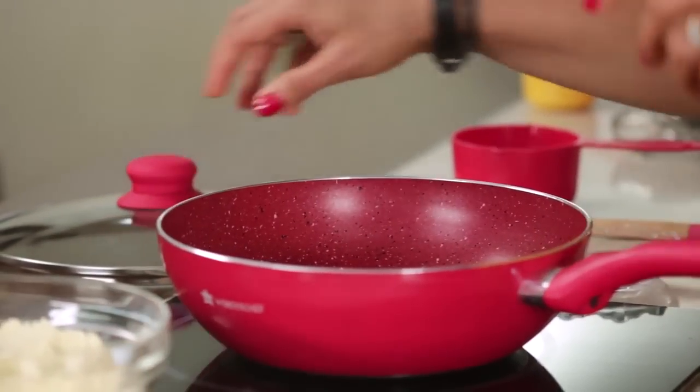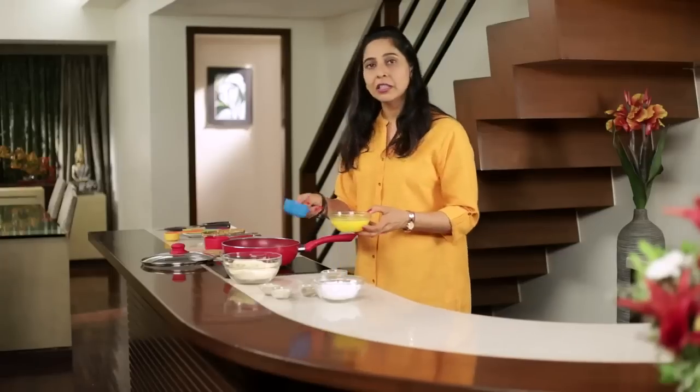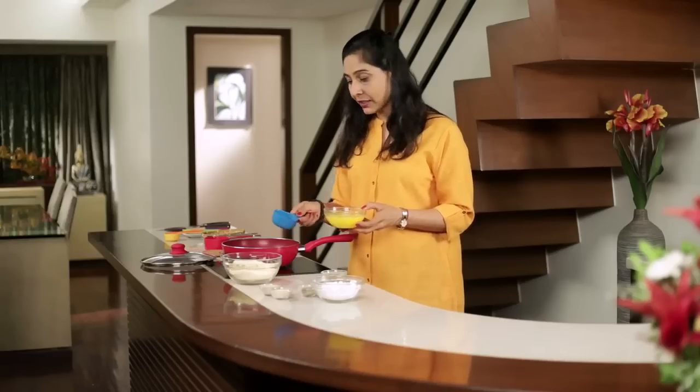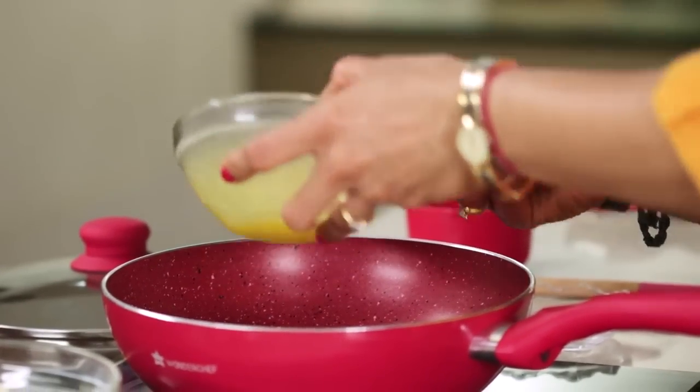We're going to heat a pan and add some ghee. The quantity I'm taking is half — normally you'd take four cups of Besan and about one and a half to two cups of ghee, but I'm cutting the proportion. So I'm taking two cups of Besan and about half a cup of ghee.